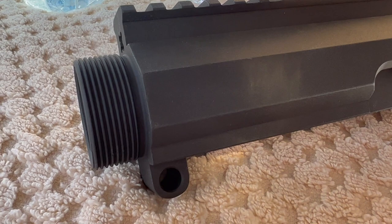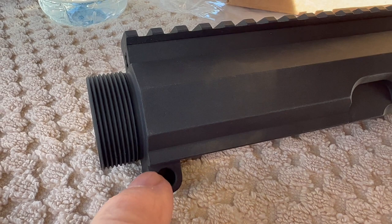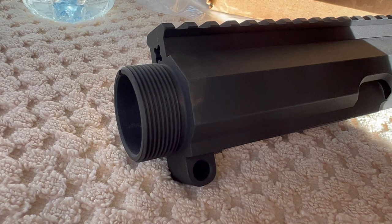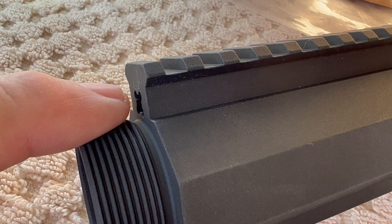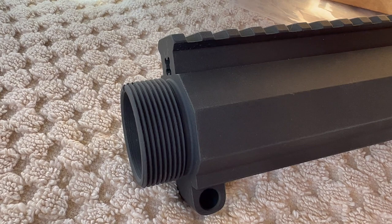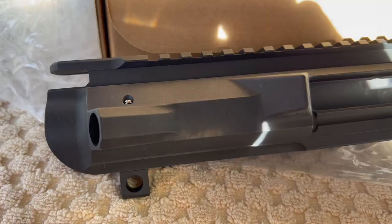Once you've figured out what receiver you've got and you have the right height handguard, there's another thing to watch out for — especially on billet uppers. A lot of handguards have anti-rotation tabs that fit around the outside of the receiver, and you've got to make sure those are going to fit. Another reason I went with Midwest Industries on their handguard was their anti-rotation design — they have a block that fits down over the top of the gas tube, and that slides into the opening of the rail on the handguard to provide anti-rotation. So with the Midwest Industries handguard, I don't have to worry about anti-rotation tabs fitting on the outside of this receiver.